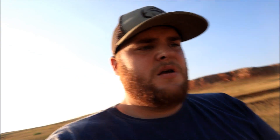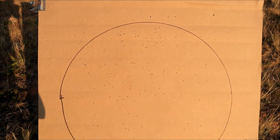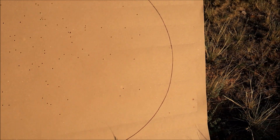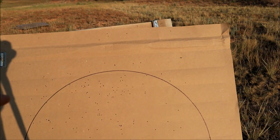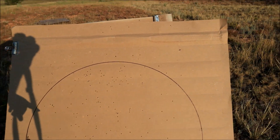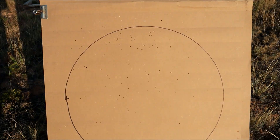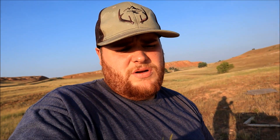At 30 yards with the long-range choke, we've got a little bit more spread. I was a little high on my pattern — there's a gap at the bottom, and I think I was aiming a little bit high. You can see we got some pellets up in there, but had I brought it down just a little bit, there'd just be one gap here and one there. The majority of the pattern is right there in the middle. Not too shabby for the Carlson's long-range choke.